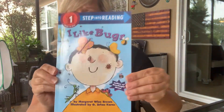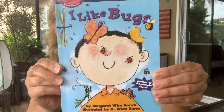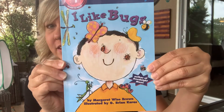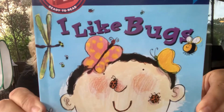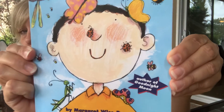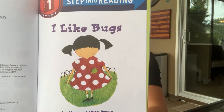Those are all the signs we're going to learn today. Now I'm going to read this book for you and I want you to practice your sign language as I read it. The book is by Margaret Wise Brown, one of Miss Amanda's and my favorite authors — she's amazing. She also wrote Good Night Moon, which Miss Amanda did with you last week. This book is called I Like Bugs, illustrated by G. Brian Karras. And look at all those insects — dragonfly, butterfly, a bee, ladybug, caterpillar, and this cool bug is called a praying mantis.